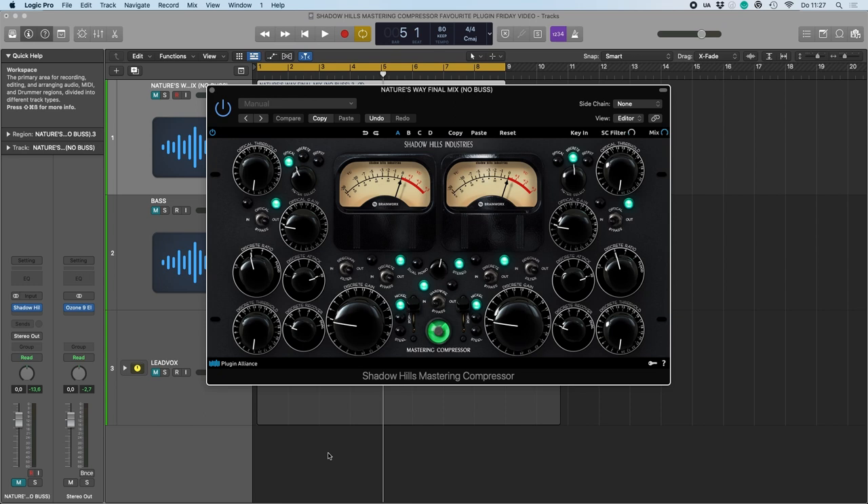The beast you see here is a plugin emulation of the Shadowhills Mastering Compressor — at first it was a bit intimidating to me, but once you get to know it, it's alright. This compressor is basically a two-stage compressor and a transformer-based coloring section. In the coloring section you can choose between nickel, iron, and steel, which represent different types of transformers. The first compressor is an optical compressor, very much in the style of an LA-2A. The second stage is a discrete VCA compressor, like you can find in the SSL consoles or the DBX compressors.